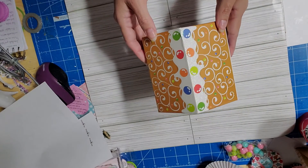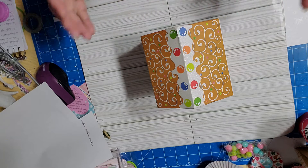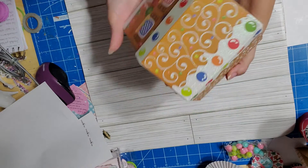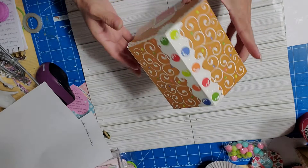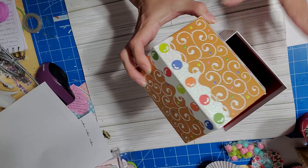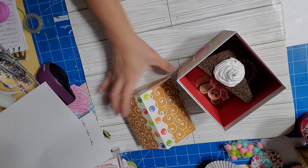Here's my little box where I'm putting all my projects that I made for the Christmas collab. I didn't make that many, but I thought this was super cute because it's a gingerbread house — perfect for this month's collab. I bought it at the Dollar Tree.